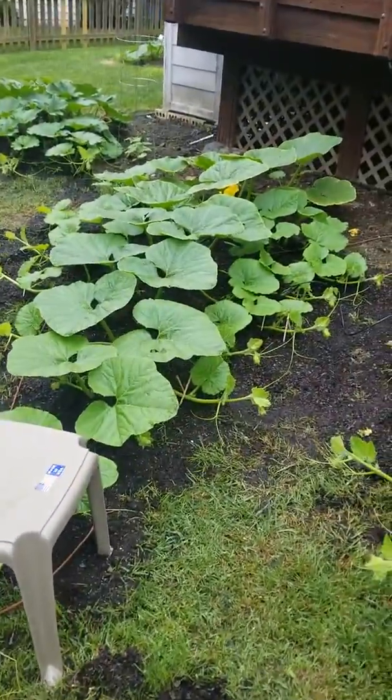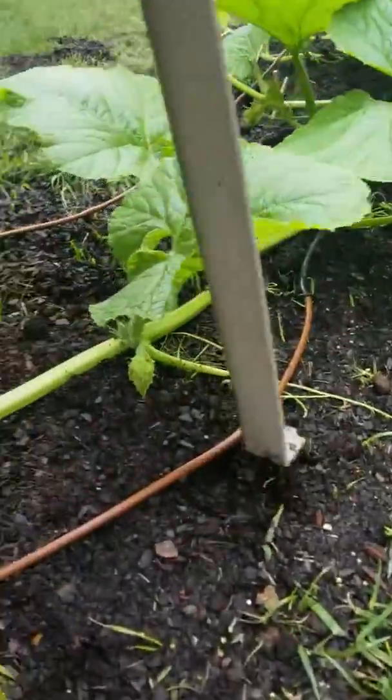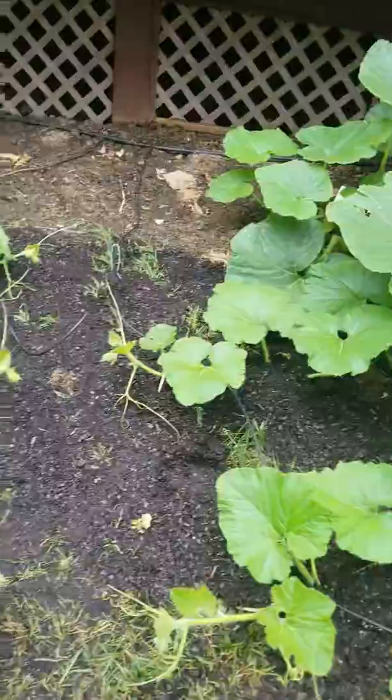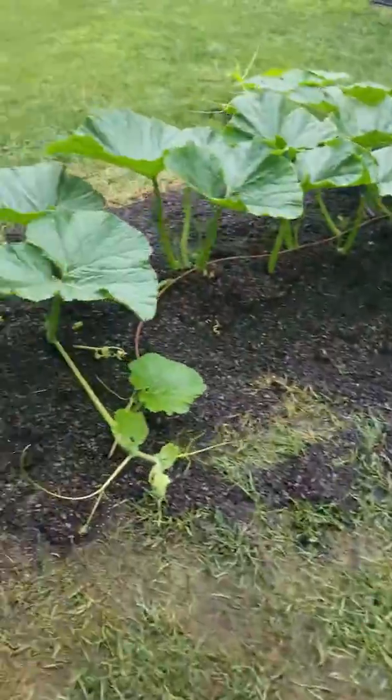The second one — this one's a little bit shorter, about 12 feet — but if you look under there, got a little pumpkin. Look at all those side vines; they're gonna meet pretty soon. I keep burying them in dirt.